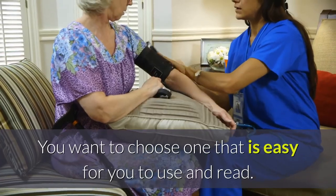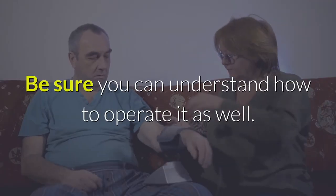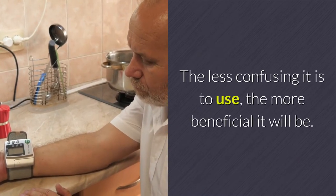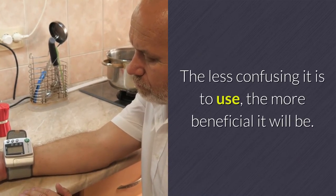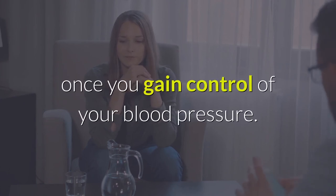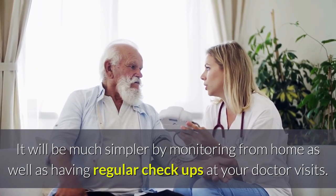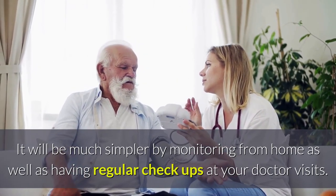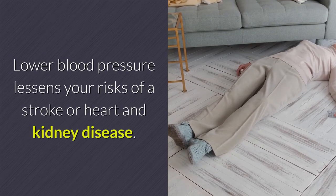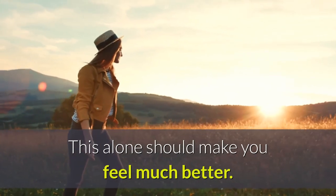You want to choose one that is easy for you to use and read. Be sure you can understand how to operate it as well. The less confusing it is to use, the more beneficial it will be. Imagine how much better you are going to feel once you gain control of your blood pressure. It will be much simpler by monitoring from home as well as having regular checkups at your doctor visits. Lower blood pressure lessens your risks of a stroke or heart and kidney disease — this alone should make you feel much better.